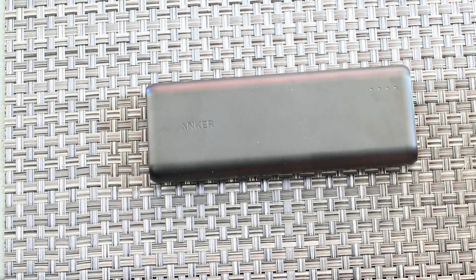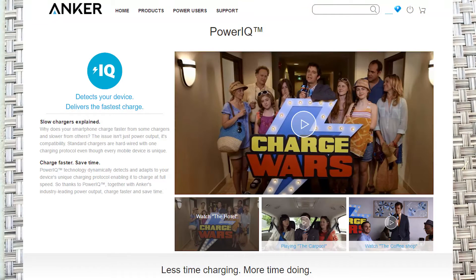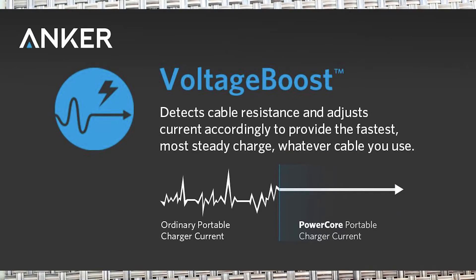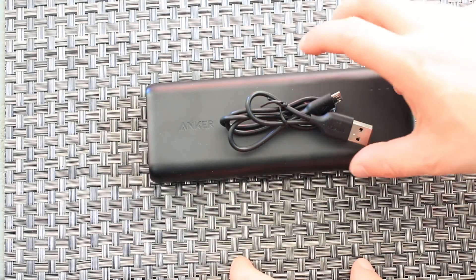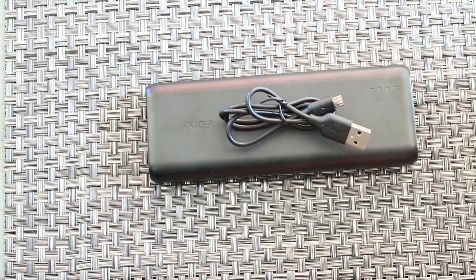Anker offers some neat technologies for their power banks. There's PowerIQ, which identifies the device and provides safe high-speed charging. There's also voltage boost, which adjusts for the cable — your cable quality matters a lot. Some cables have high internal resistance and provide less power, and one way around that is to safely increase the voltage slightly. The Anker can do that. It won't make a totally bad cable amazing, but it'll help average cables perform a little bit better. You should still use good cables — it's one of the most important things when charging.